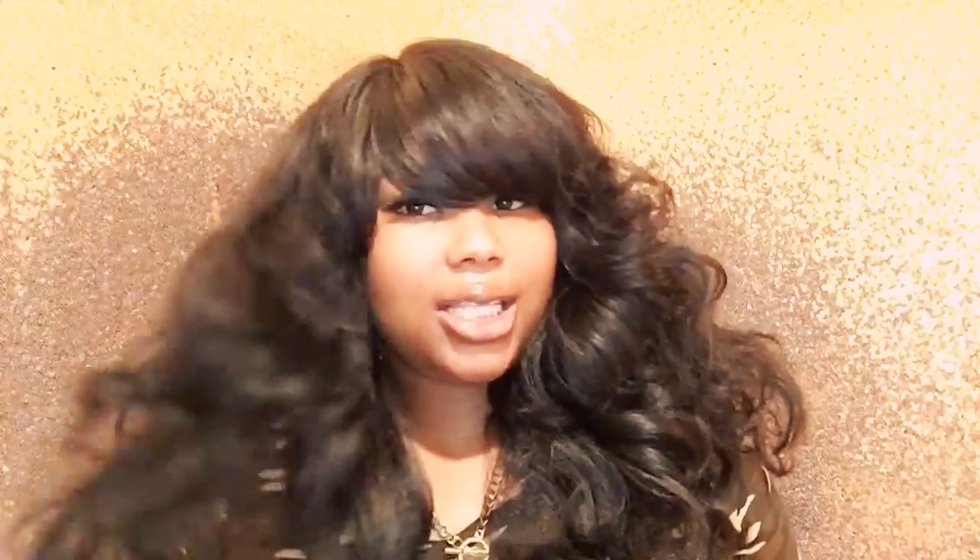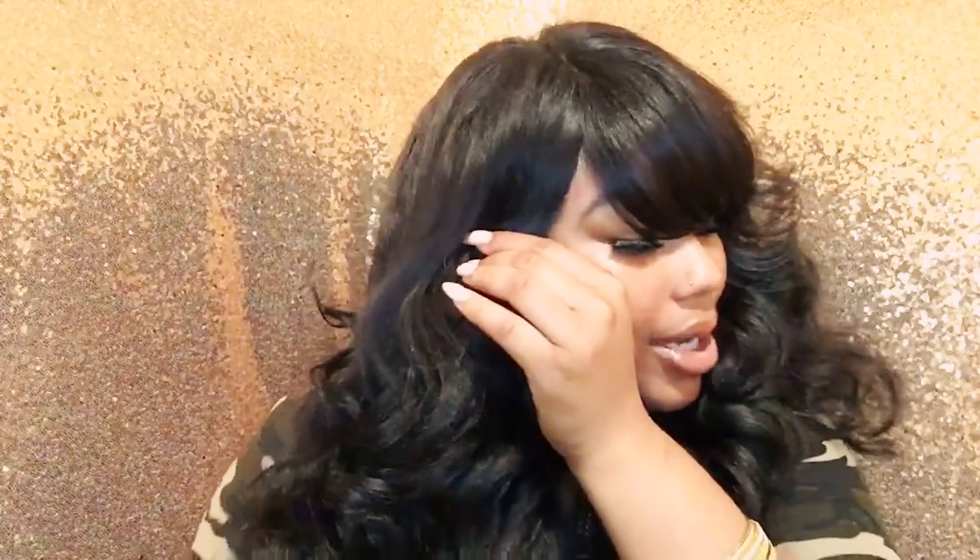I wanted it to look messy but put together. I did trim the bang and make it look like a full bang instead of just a side bang. I think I had to cut the part more too. Me and this wig have been fighting to get it how I want it. Let me show you the stock card — this is how the wig originally comes, and this is the look I achieved with it.